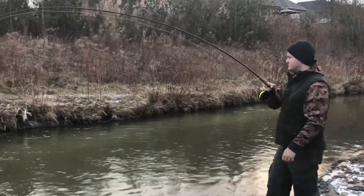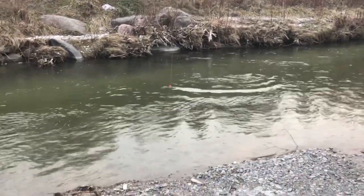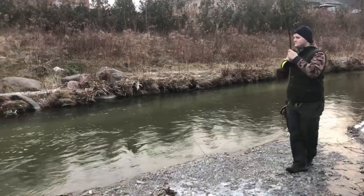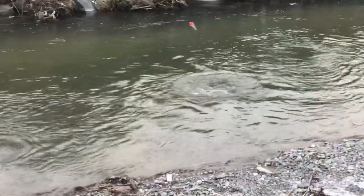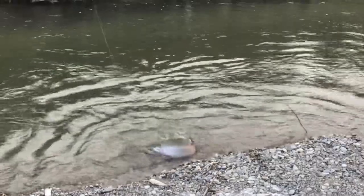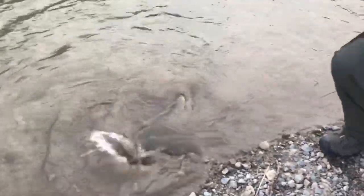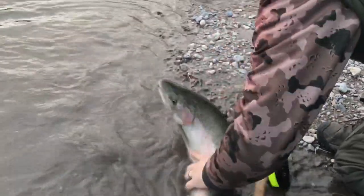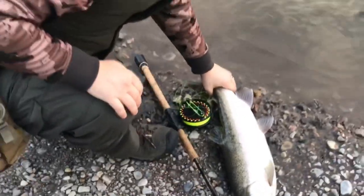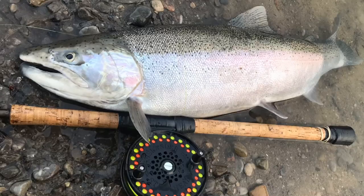A nice little fish! Try to beach him — oh, it's gorgeous. That's what happens when you don't put on your clicker — a nice little fish.